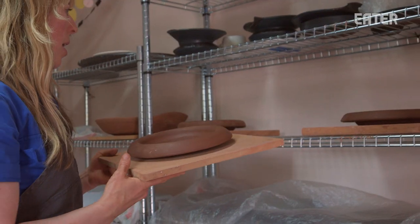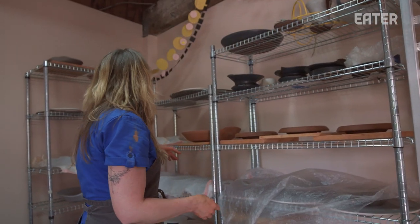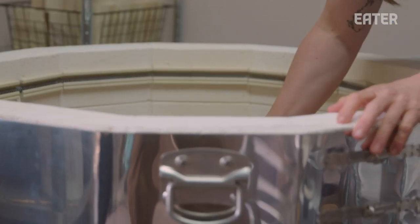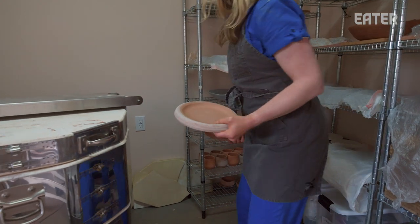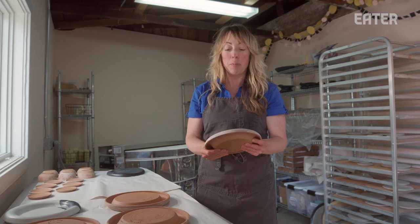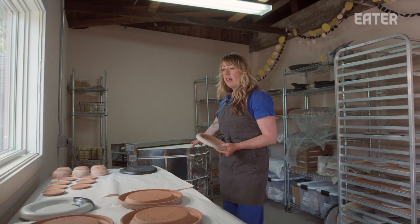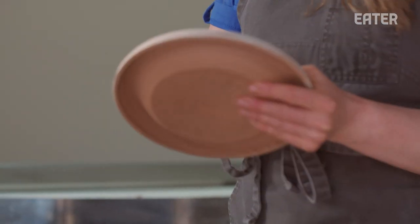I'm going to slow dry them — even drying lessens the chance of cracking, because the weather can change: it could be hot during the day and cold at night. I essentially tuck them in goodnight. Then after they've dried fully, I load them up for their bisque firing. At this stage these plates are bisqued, meaning they've just come out of the kiln on a lower temperature fire and the clay is more sturdy and solid.